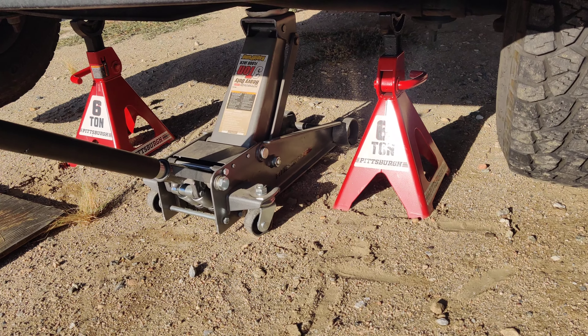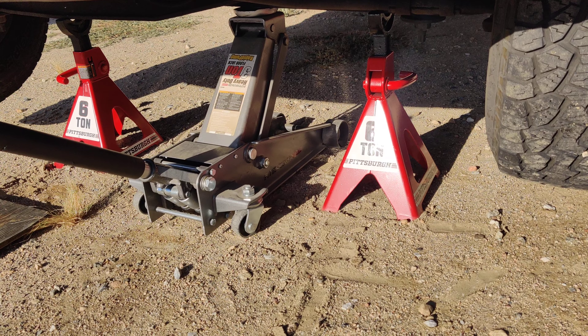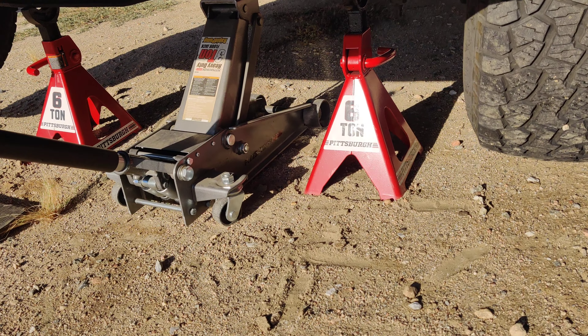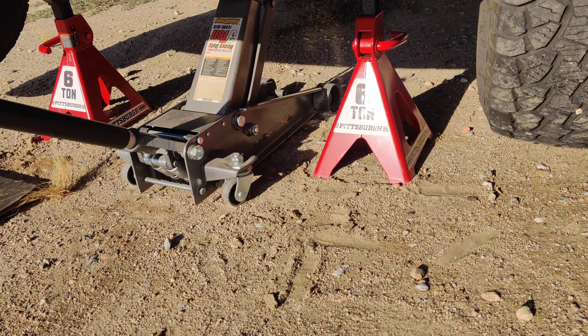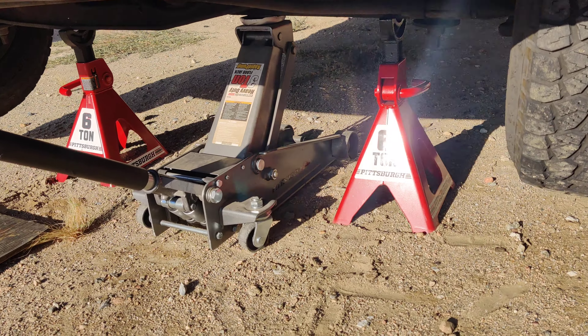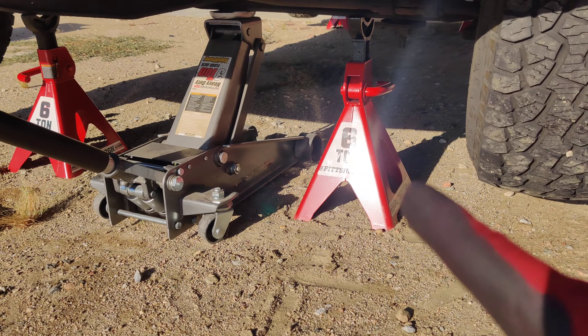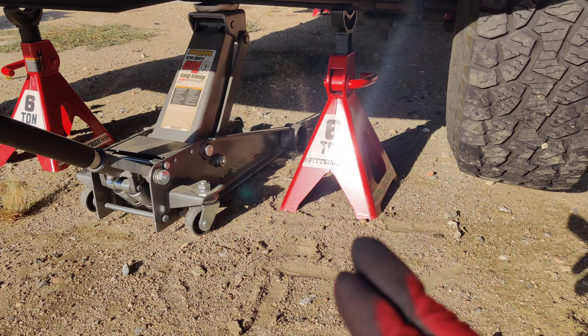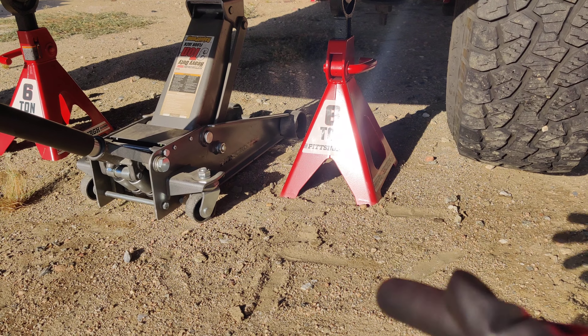Thank all of you for watching. This video will be raw, uncut, not edited, and not that professional because I am making no attempts to be a professional YouTuber — I'm just sharing my little experience with all of you. These are the Harbor Freight recall jack stands — these are the replacements that replace the gray ones.